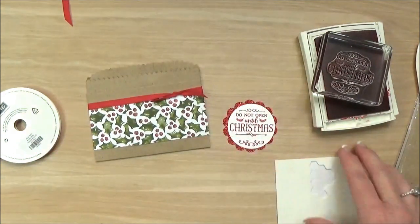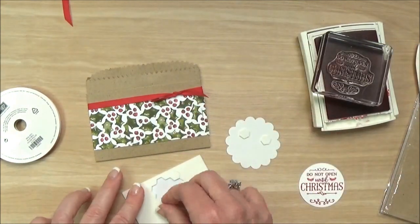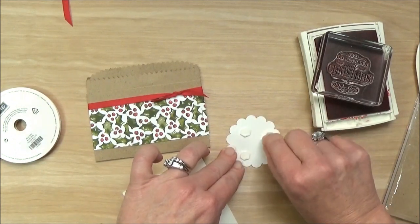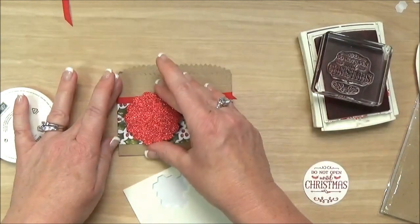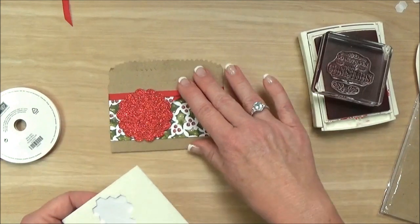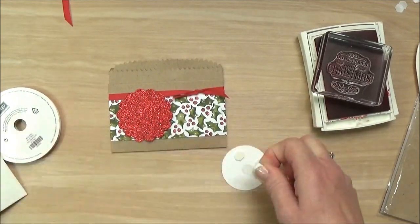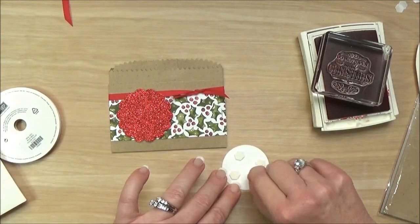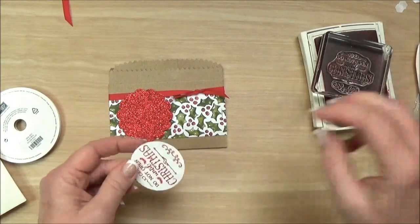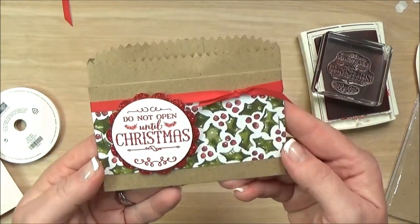And then I am going to use my Stampin' Dimensionals on the back of my glimmer piece — you could do four, you could do more, it doesn't matter — and then that goes right over that seam. Isn't that great? Pretty sneaky, right? And then I am going to use a few more Dimensionals on the back of my stamped piece, and that will stick nicely to my glimmer paper. 'Do not open until Christmas.' And there we have it — it is ready.